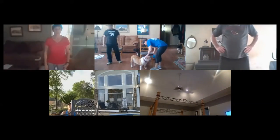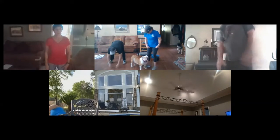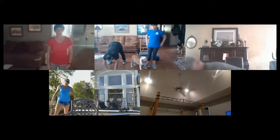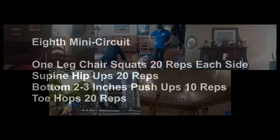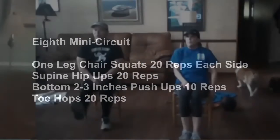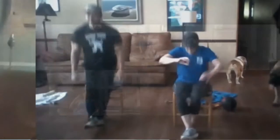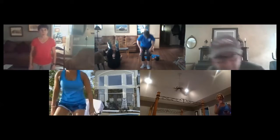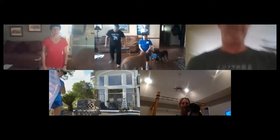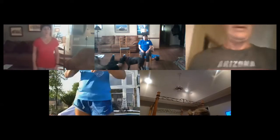Okay, next you're going to make a diamond with your hands, butt up in the air, nose to the little diamond you made. One-legged squat, 20 on each side. This time your feet are facing the ceiling and you just try to raise your hips up off the floor. Okay, next you're all around the floor and just come up about two or three inches and back.